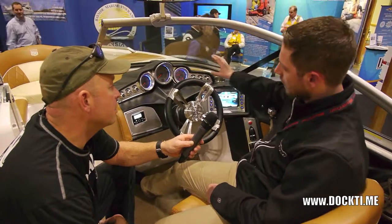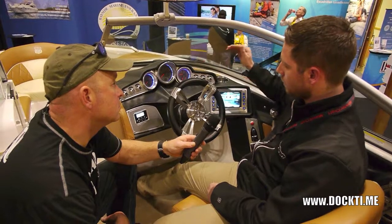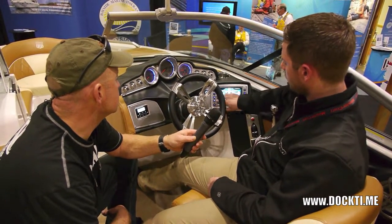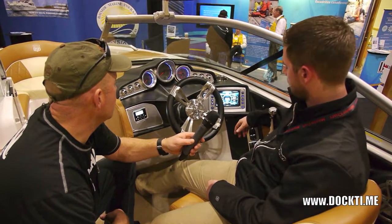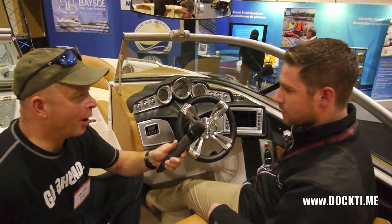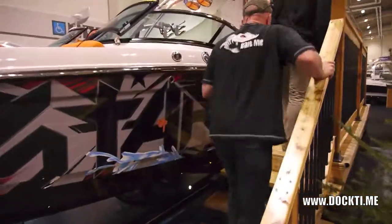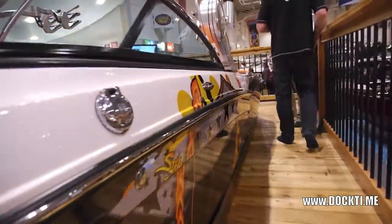Along with that, they still have fixed analog gauges — tried and true. They let you see everything at a glance, while the touchscreen lets you run all the toys and gives you all the extra information. A little bit of both worlds. We've got one more — the next one is the big dog, the X-Star. Any boat that starts with the letter X is definitely worth getting into.